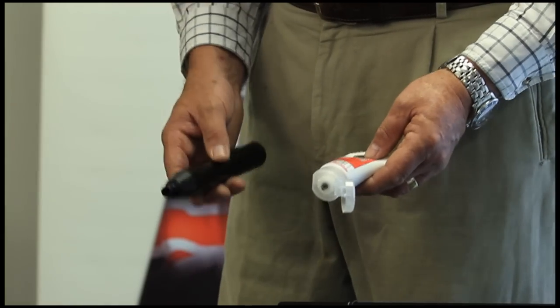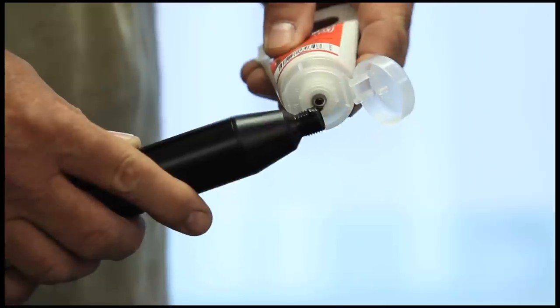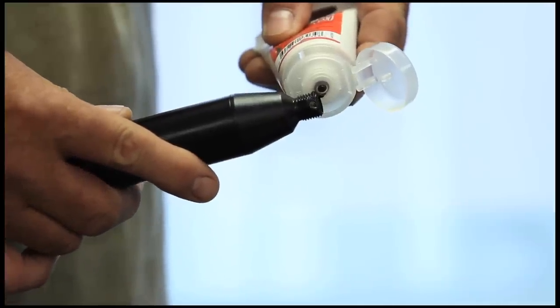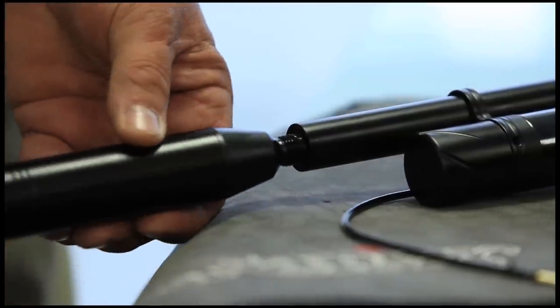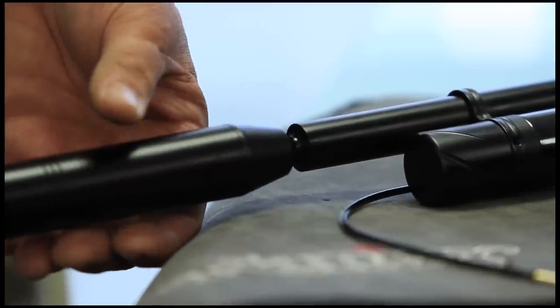Before we put the gun back together, it's important that we add a couple of blobs of air gun grease to the threads of the moderator. It makes it much easier to remove it again later. All I'm doing is just introducing that onto there and just spinning it on. That's it.